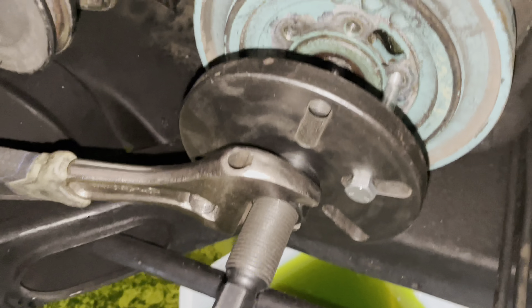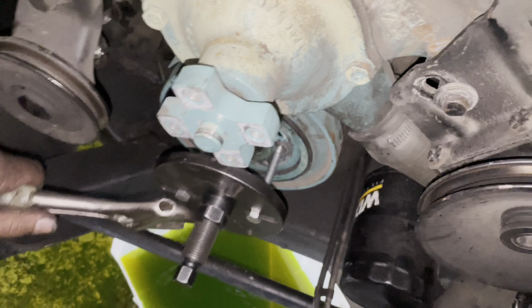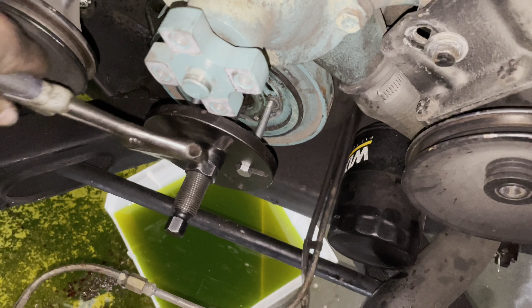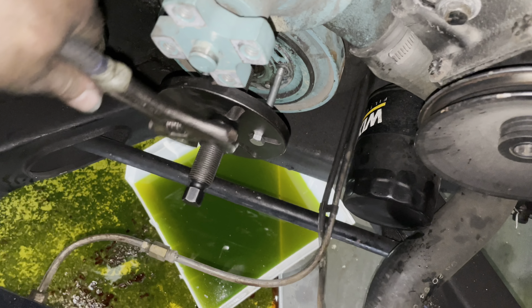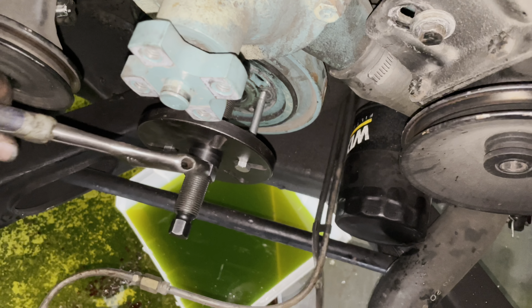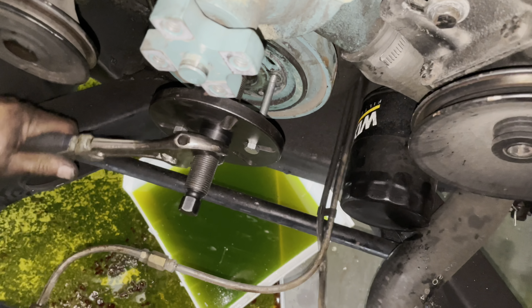We've got our handy-dandy balancer puller. This kind is much better with the bearing and all that than those cheapy ones you buy — those are good for pulling steering wheels. But this one has different threaded inserts and everything for each style of crank. I'm just going to get this balancer off and out.